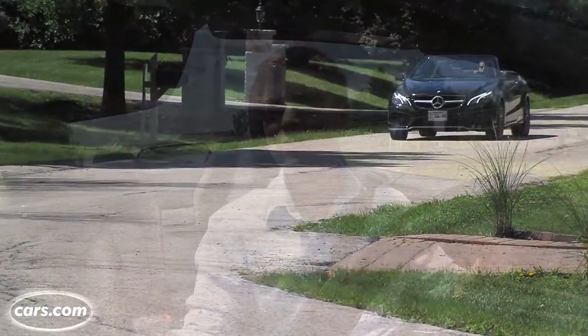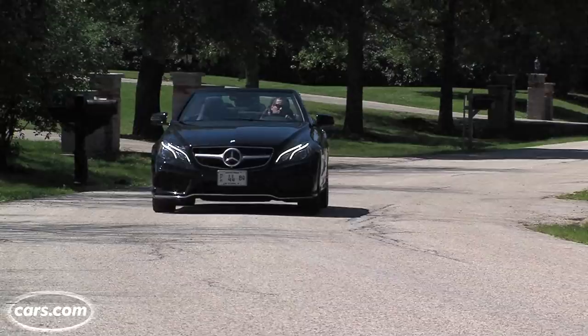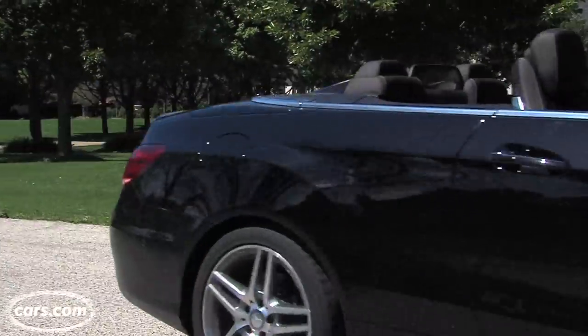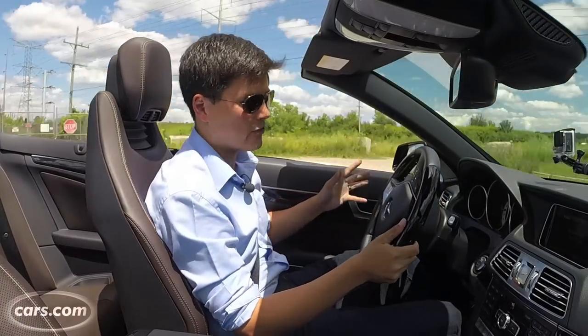The E-550 has a turbo V8 with 402 horsepower — plenty of low-end punch and smooth, powerful revving. A very good seven-speed automatic transmission kicks down two or three gears at a time without much trouble. There is a little bit of accelerator lag that's pretty endemic of Mercedes, but overall in the E-Class it's not all that bad, actually.